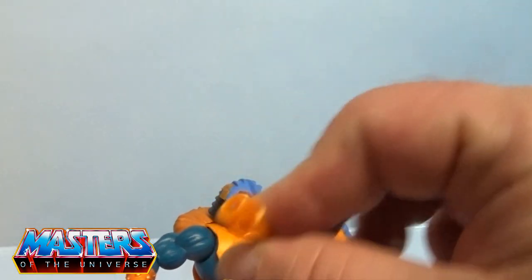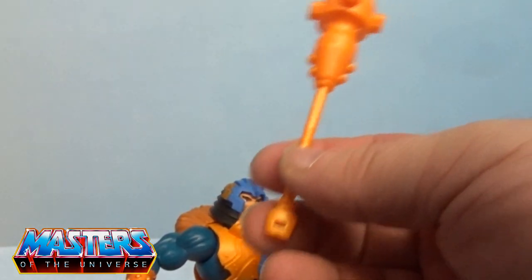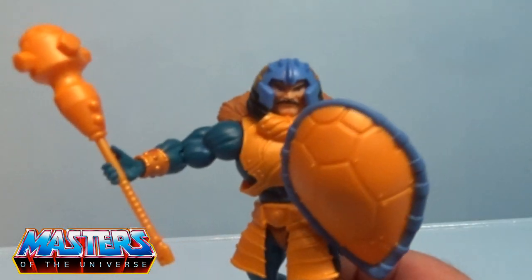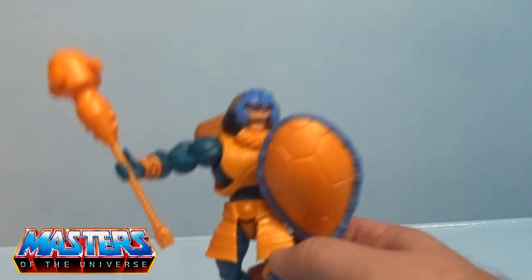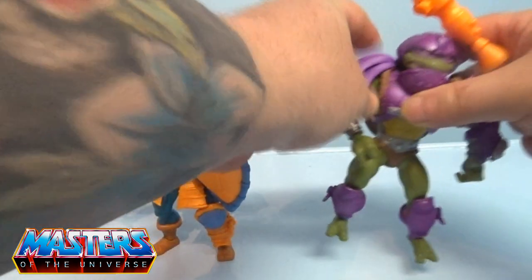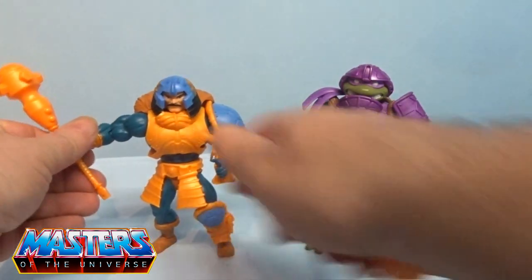He also comes with this massive mace. You'll notice it's got a little connection point — if you've got Donatello, his mace will actually attach to that as well. Let me grab Donatello's mace to show you what that looks like. Here they are both together.